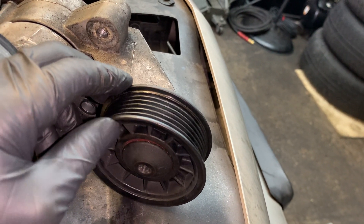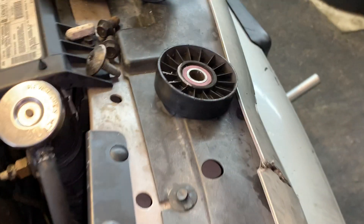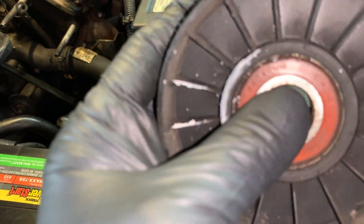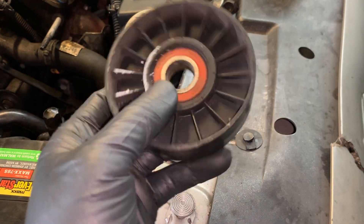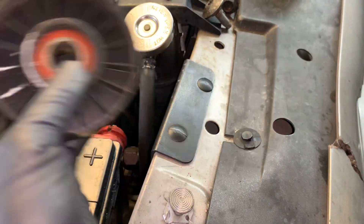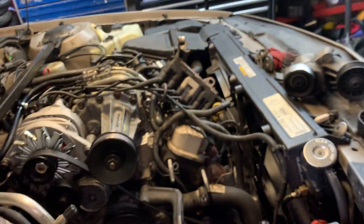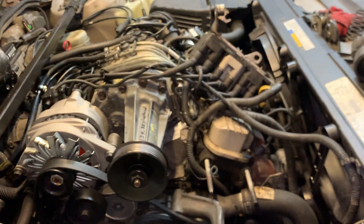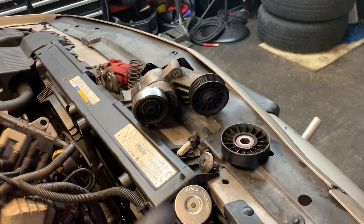This pulley had some play in it. Even when it was tight it had play in it, and this other idler pulley also had some play going on. When it's on there with tension you could feel it. Since we've already invested the money in replacing the supercharger, these pulleys and this tensioner will kill a supercharger quick.